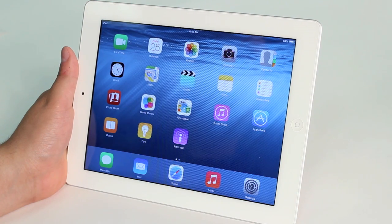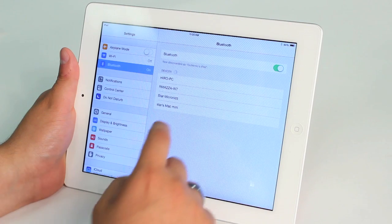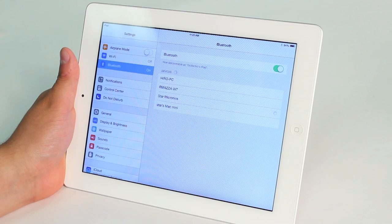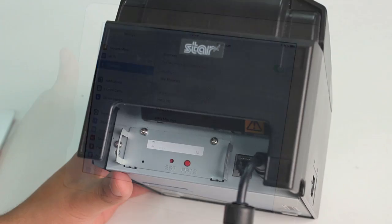Once you've held down the pairing button on the printer, you're going to open up settings and wait for Star Micronics to appear in the list of devices. You're going to tap it once it appears, and you've now paired your printer with your iPad.